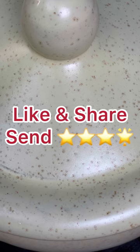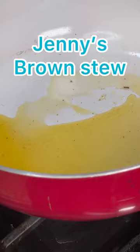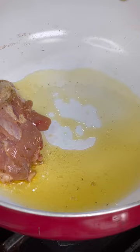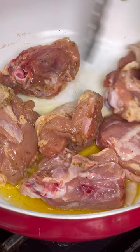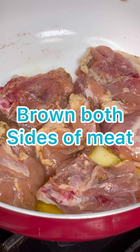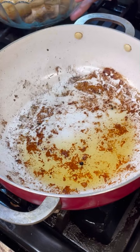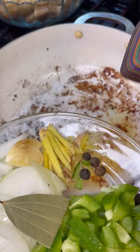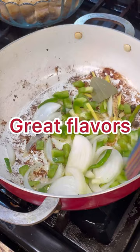Don't forget to like, share, and subscribe to my YouTube channel and follow me on Facebook. Here is the lovely finished coconut rice. Now let's make the brown stew chicken. I have oil in my pot and the chicken already marinated overnight with sofrito herbs, no salt, and chicken flavor seasoning. We're going to brown the pieces to a beautiful golden brown on both sides.